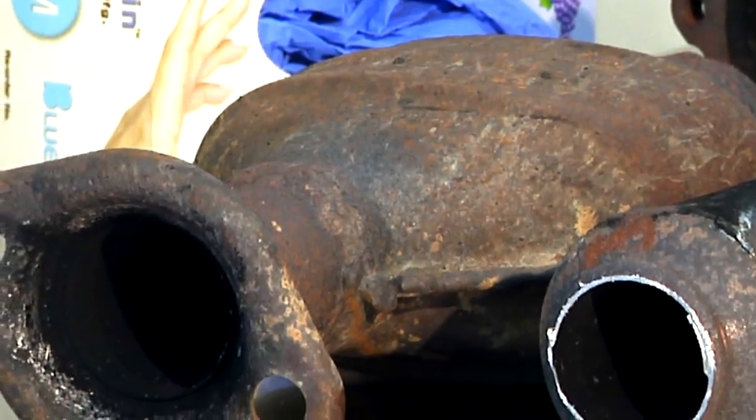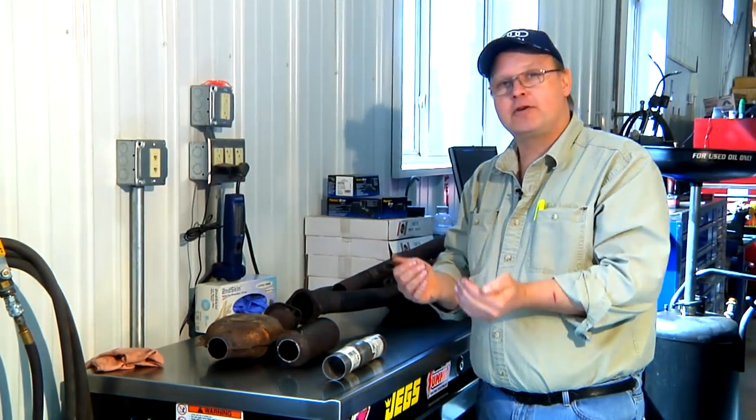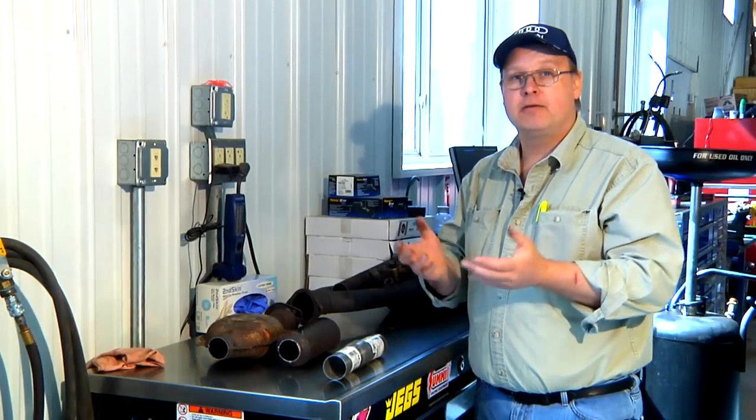It also builds the proper back pressure. The back pressure is important so that the exhaust gases come out of your combustion chamber at the proper rate for the best fuel efficiency and peak performance of your automobile.